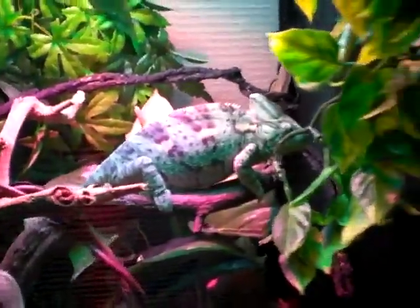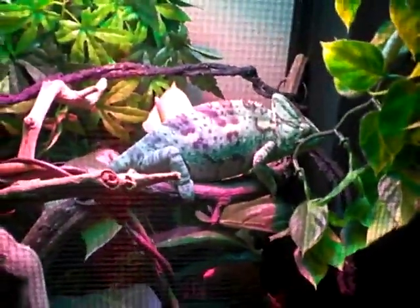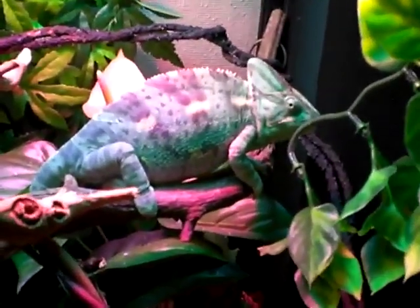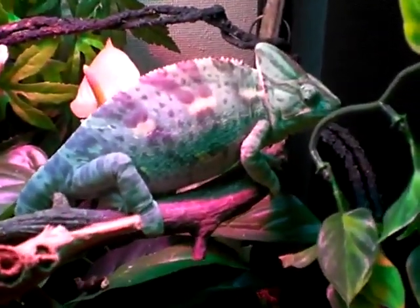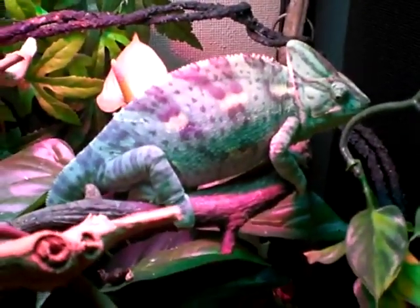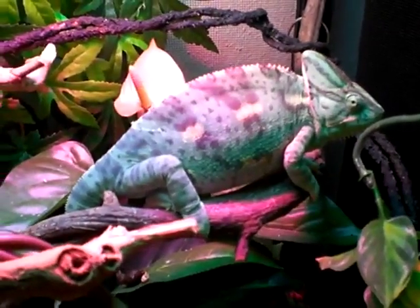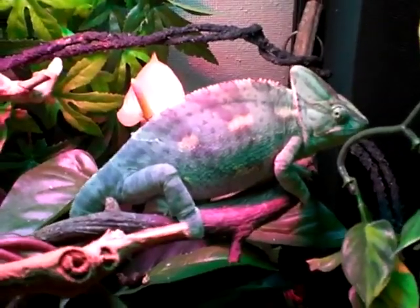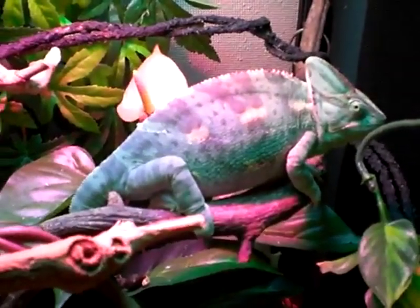I'm going to open up the cage. I guess because of the temperature outside — it's been kind of cold lately. Maybe that's why he's changing, or staying this way longer than usual. Of course he does have the heat lamp up above and the fluorescent light.